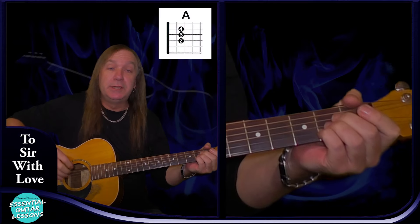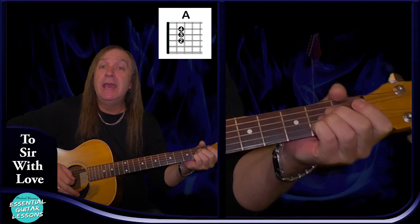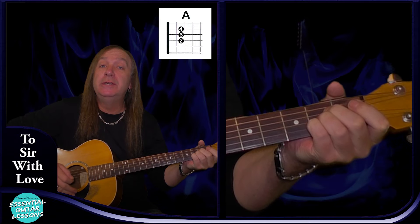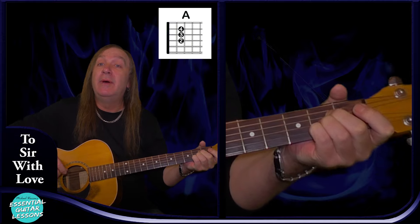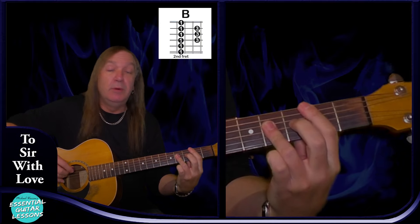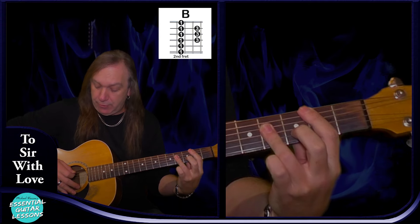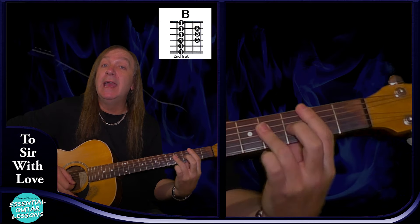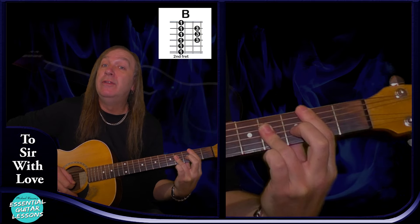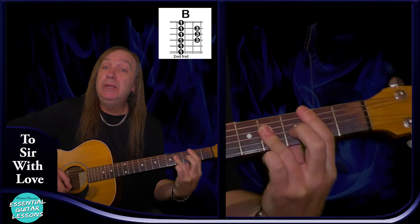We're going to have a standard A chord: open A string, second fret on the D, G, and B, and open E string — that's our A chord. We're going to have a B bar chord: second fret on the A string, fourth fret on the D, G, and B string, and second fret on the E string, barring the second fret. That's our B chord.